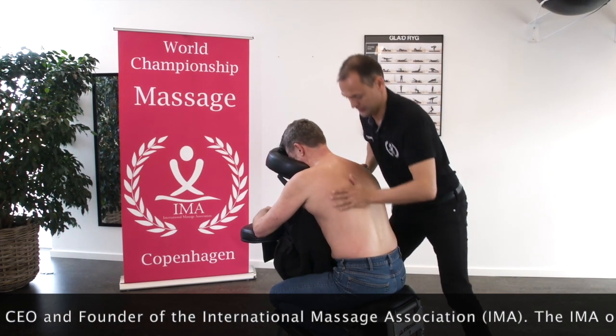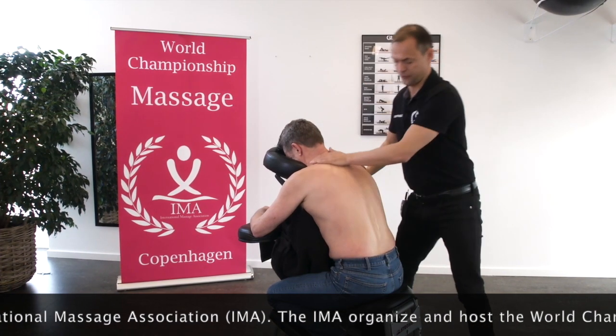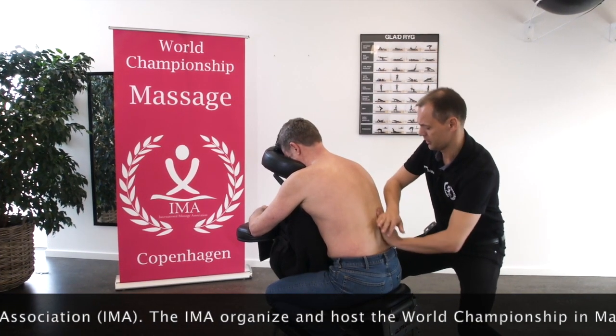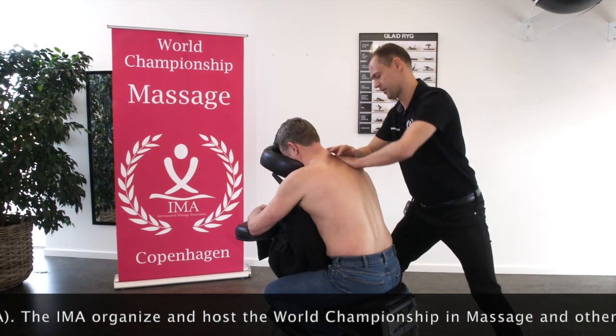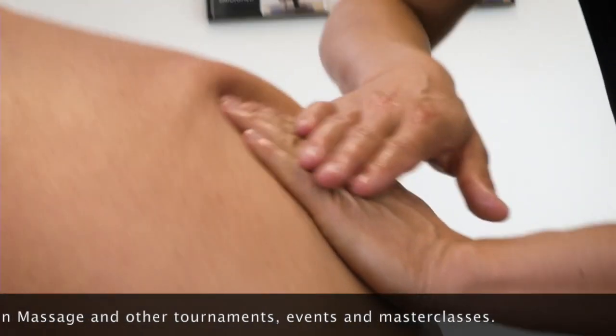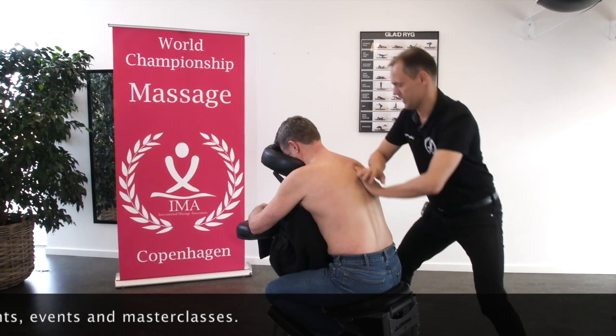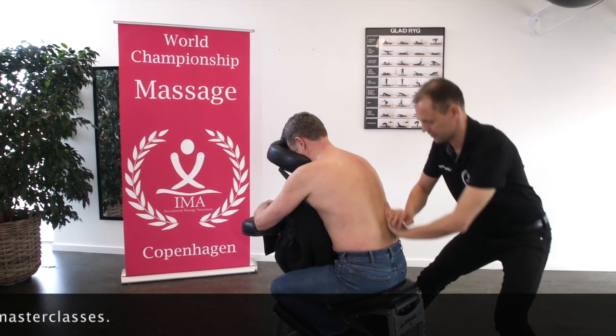Then I do another friction of Erector Spinae, but it is on the same side in which I am standing. I take Erector Spinae. I am also doing the latissimus dorsi and trapezius muscle. I even touch levator scapula.